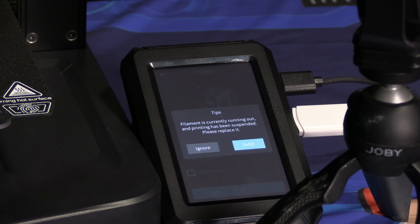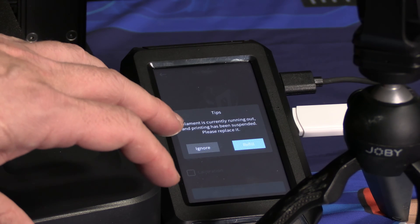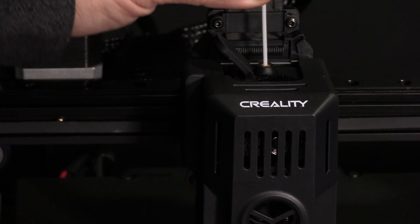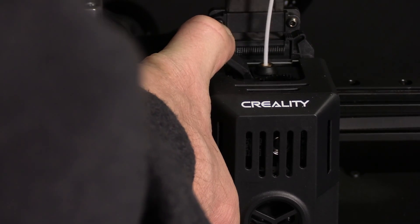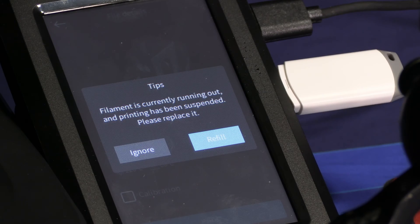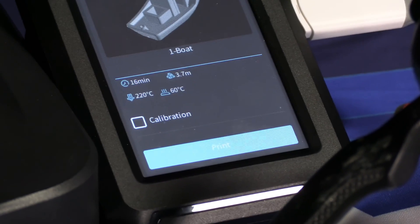Keep in mind, this print is meant to show off the printer — it's going to stress the heck out of its limits, and I would not judge the quality of your printer based on the quality of this test print. The printer is kindly reminding us that there is no filament in the hotend, so simply load your filament through the filament runout sensor, down into the extruder, depress the tab, and push it till it stops. Once it stops, let go of the tab — you have loaded your filament. You may press ignore or refill. I'm going to press ignore, and we will again press print.